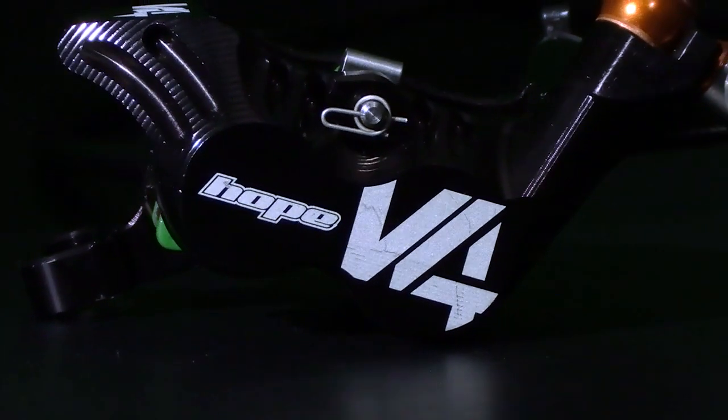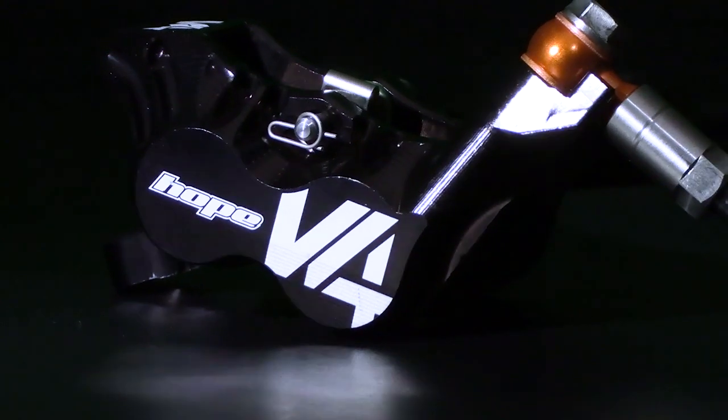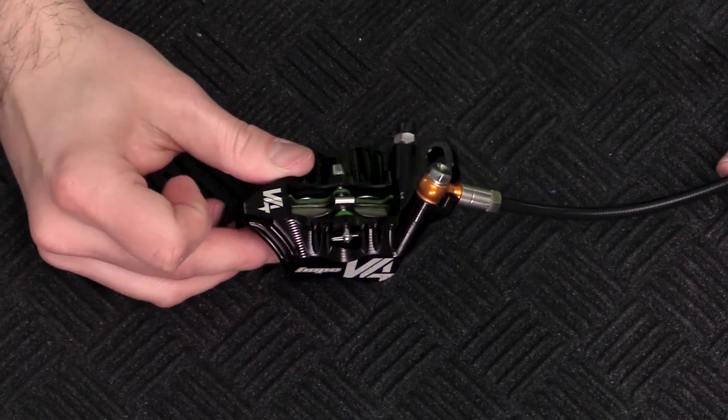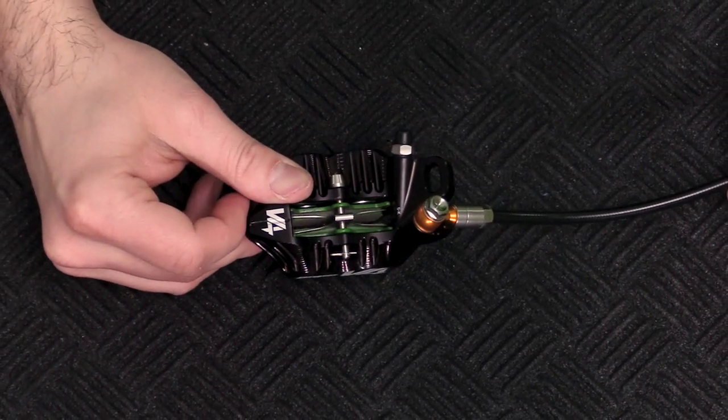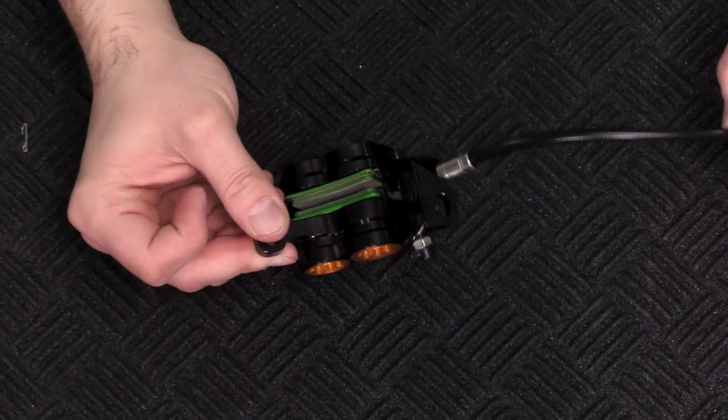At the caliper, you get an updated one-piece CNC body that utilizes hybrid-style stainless pistons with a phenolic insert that allows for smoother movement and less maintenance. It's able to withstand high temperatures without heat transfer and extreme use. 30% more power and 6 colors to match your personal style.